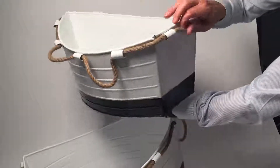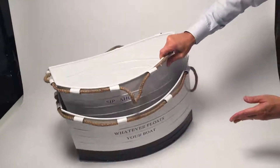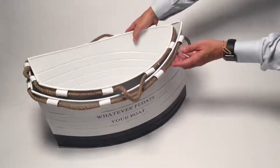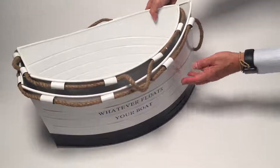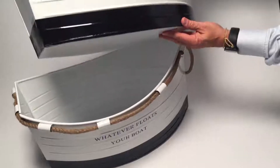It actually goes all the way around, so you can pull it in any direction you want. This is actually a set of two — it's nested. And again, it's made out of a metal material that has a beautiful painted finish.